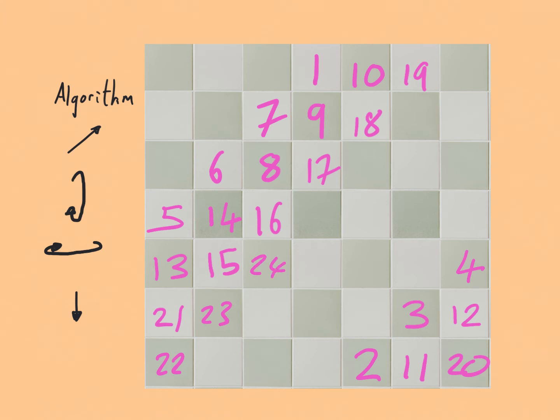Then we have a good run: 23, 24, 25, 26, 27, 28. Then 29 wants to go in the next diagonal but that's not possible, so we take the square below the previous one and 29 ends up there.